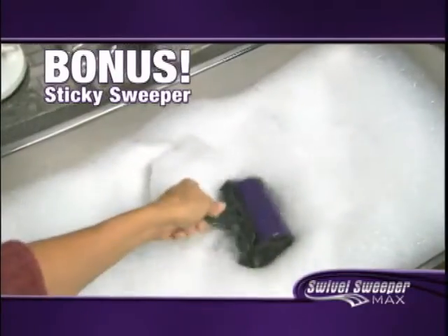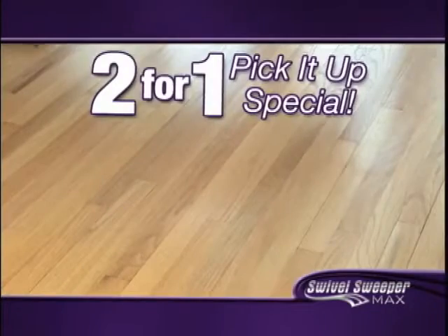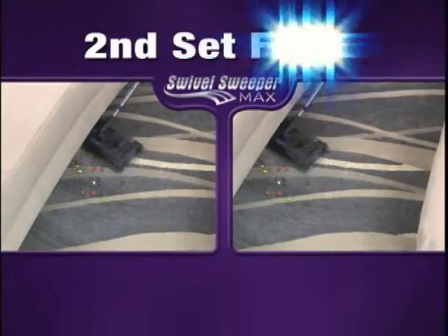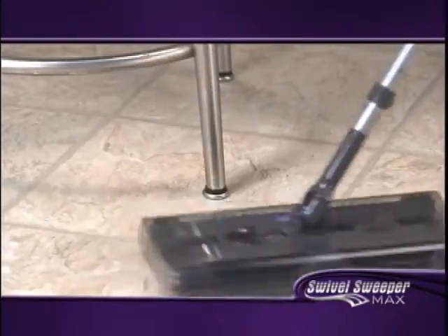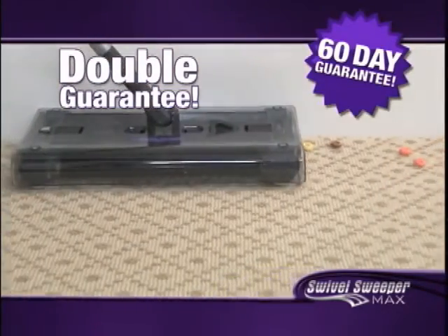Just rinse it off, and it's ready to use again. But it gets even better. By ordering today, you can take advantage of our limited-time, two-for-one pick-it-up special and get a second Swivel Sweeper Max set free. Just pay additional processing and handling. And we're so convinced that you'll love your Swivel Sweeper Max that we've doubled our guarantee — you'll get not 30, but 60 days to try it at home.